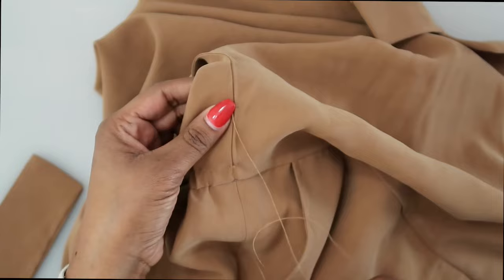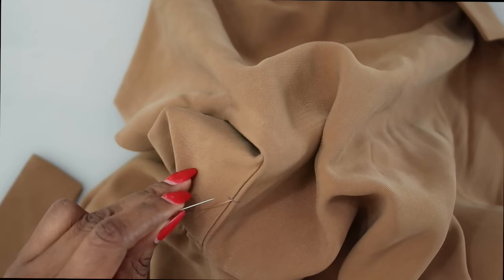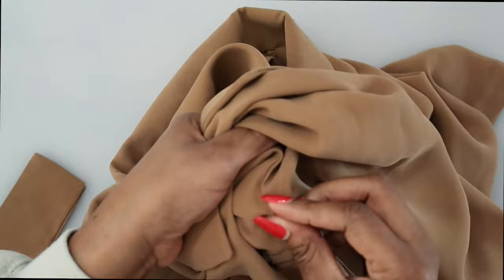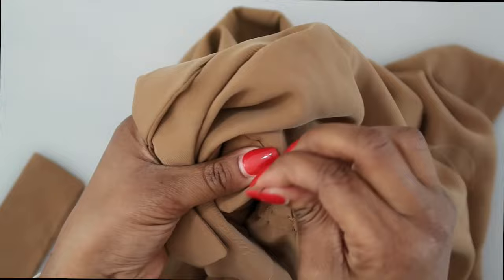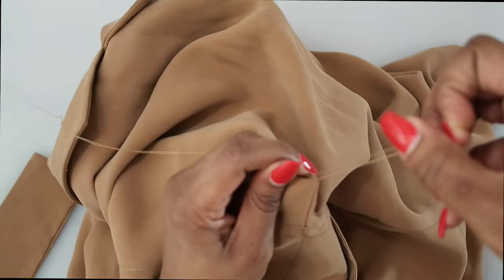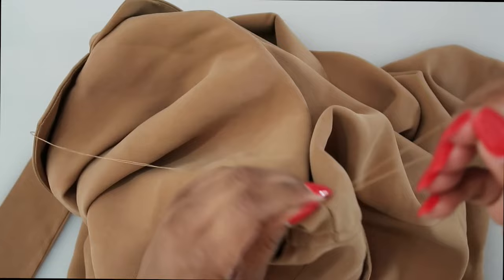Once the thread is through, take it back through for a more secure stitch and come back up again just to add a little stability. To start the thread chain, grab a few threads as if tying off a knot, and before pulling completely through, hold on to the loop. Reach through, grab the thread, don't let go, and pull it down until it creates a knot. Repeat that same motion — reaching through, pulling, not letting go, pushing the knot down — until you have a chain the length needed for the sash to pass through.